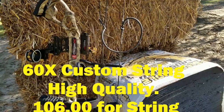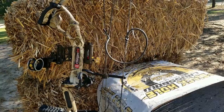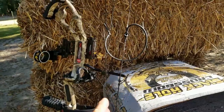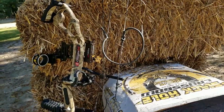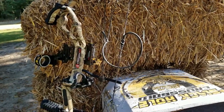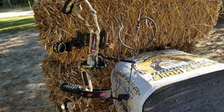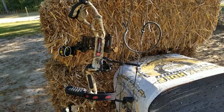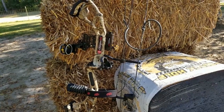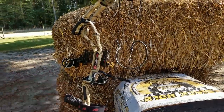I ordered string and cable from a really good company — 60X Custom Strings. They make them in two or three different colors, and they have testimonials from people who've won many national and tournament events with their strings. It's a great pre-stretched string, so once you put your peep sight in, you shouldn't have to adjust it afterward. For $107 you can't beat the string and cable.